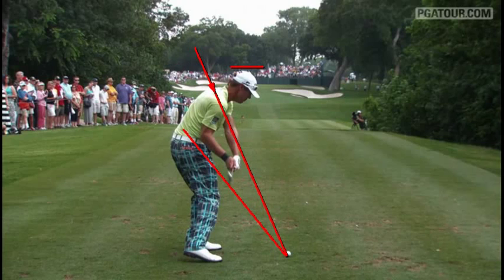Getting it into the delivery position here, he's in a great place. Club face is square, flat left wrist, and his right heel is starting to come off the ground, which means his hips are turning.